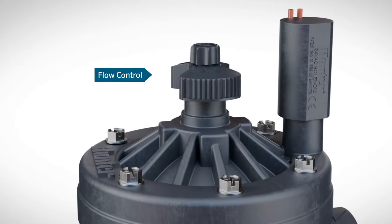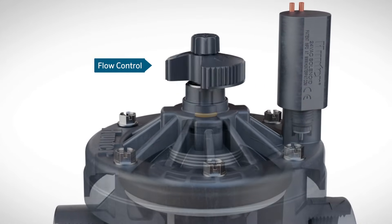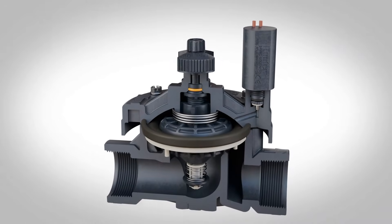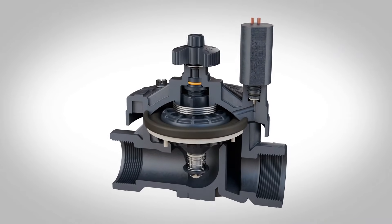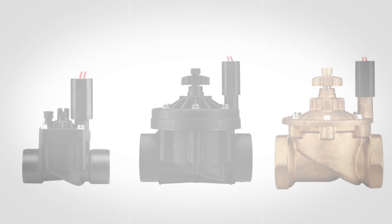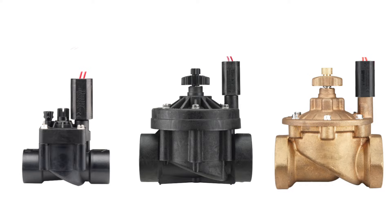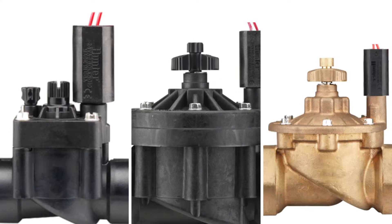Like any car, boat, or motorcycle, valves require periodic tune-ups to perform at their best. It's easy to tune a Hunter valve using flow control. You can make minor adjustments to help your Hunter PGV, ICV, and IBV valves open and close more efficiently by using the flow control feature located at the top of each valve.